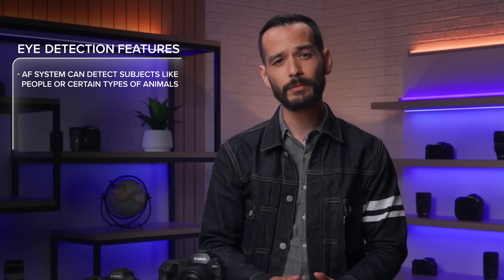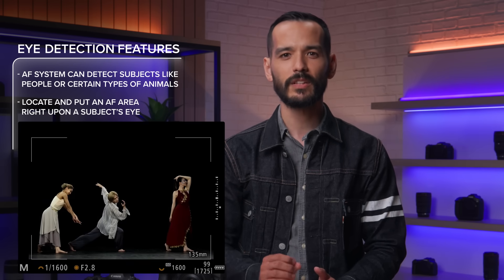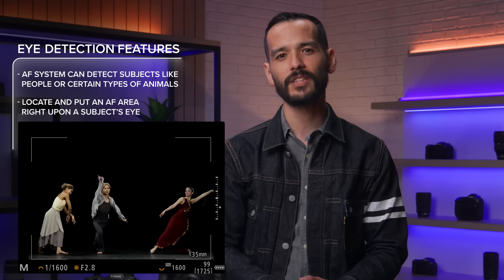First off, let's clarify what eye control autofocus is and what it is not. Eye control is absolutely not the same thing as the eye detection autofocus that our current EOS R series mirrorless cameras offer. With the existing eye detection technology enabled, the camera's autofocus system can detect subjects like people and certain types of animals, then locate and put an autofocus point right on a subject's eye. Eye detection autofocus is a powerful tool to let the camera put the sharpest focus upon a subject's eye.